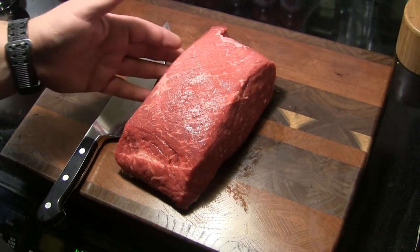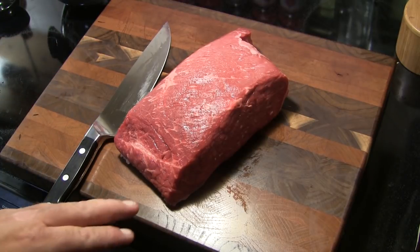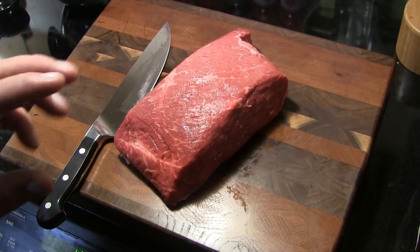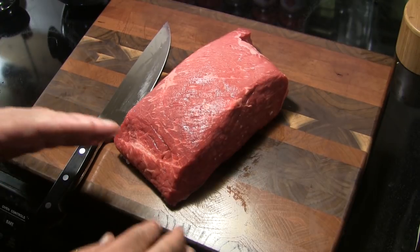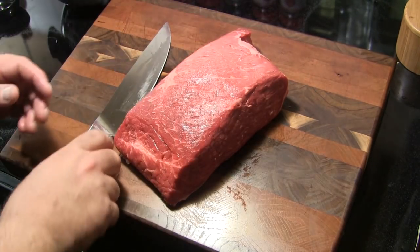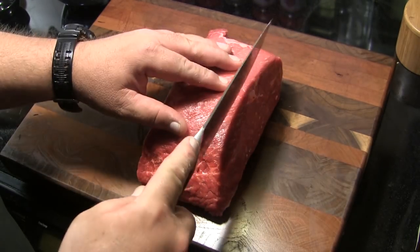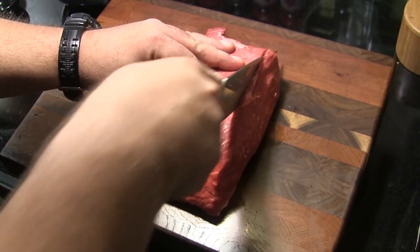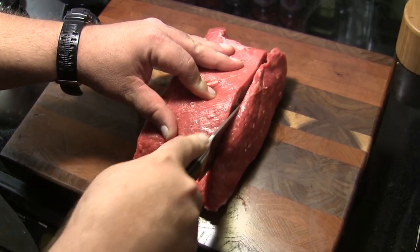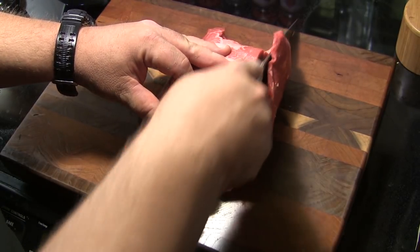I've got a three pound cut here of bottom round roast. You can also use London broil, but you want to use a fairly lean cut to make jerky with — you don't want a fatty meat. The grain in this meat is running diagonally, so it's going to be okay. You want to slice it against the grain rather than with it. I'm going to trim off one of these edges here so I can get a nice flat edge to work with, and then we're going to go back and slice this as thinly as possible.